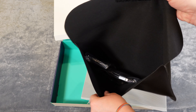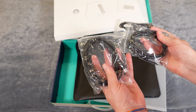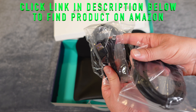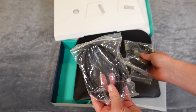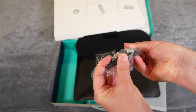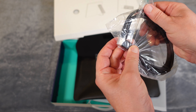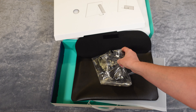Welcome to another edition of Eric's Parkviews. I am Eric and this is going to be a quick unboxing of the ESR Kickstand Portable Monitor. As you can see, it is slim and portable, with a vivid and smooth HD display and edge-to-edge glass screen. It does have an adjustable kickstand as well. ESR makes some of the highest quality accessories you can possibly find — a really excellent company.